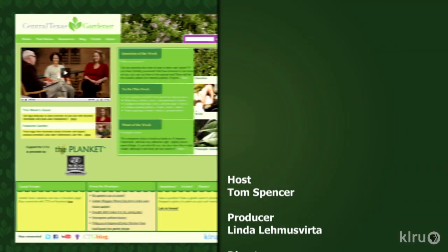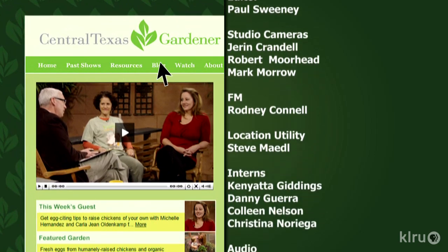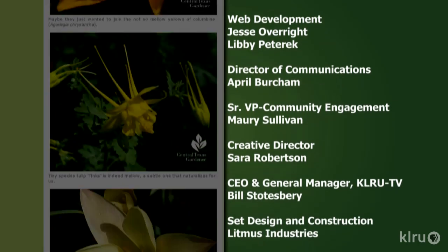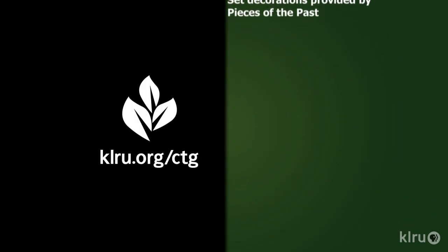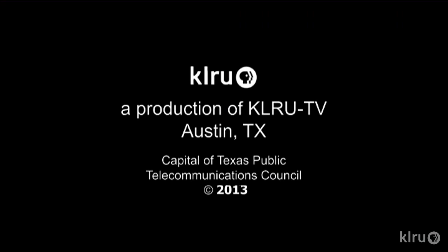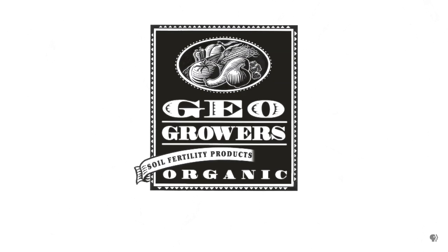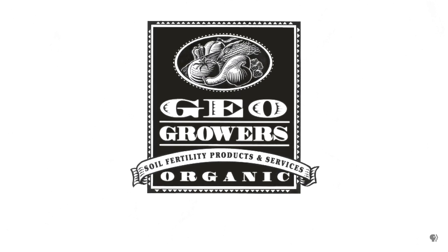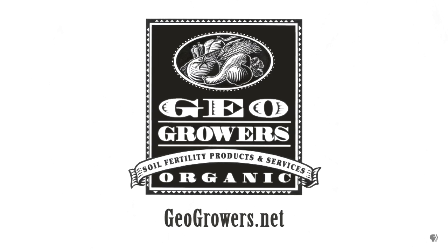For Backyard Basics, this is Andrea DeLongamaya. Find out more at klru.org/ctg and like us on Facebook. Next week, check out Homegrown Citrus. Until then, I'll see you in the garden. To learn about today's program, watch online and follow CTG's blog at klru.org/ctg. Support for Central Texas Gardener comes from GeoGrowers, offering custom soil blends for lawns, gardens, xeriscaping, and organic landscaping supplies. More information at geogrowers.net.